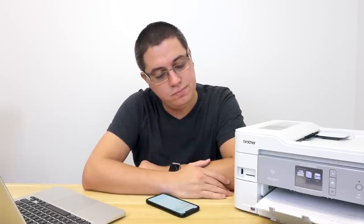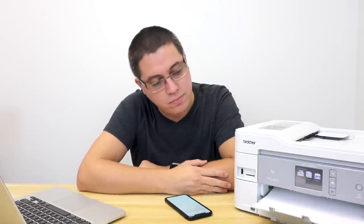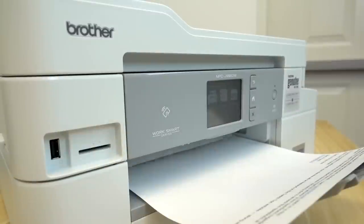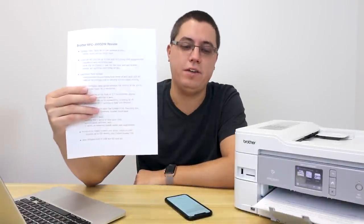And to prove that — Mac OS, printing in 3, 2, 1. This is actually a longer document, too. And this one's double-sided — you see how it sucked it back in? And there you have it.